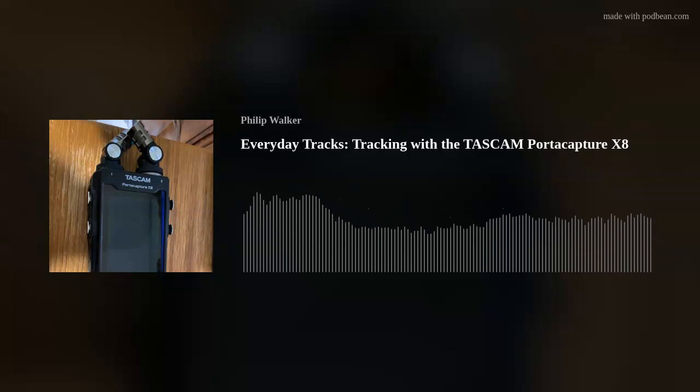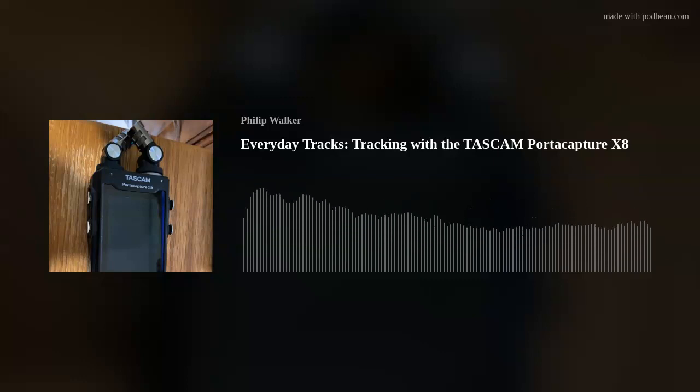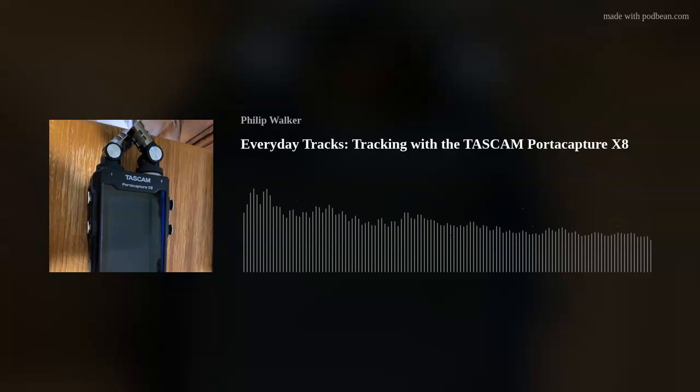This was when I first got the thing — I had just gotten it, put the batteries in, plugged the mics in, and turned it on and started recording. I ordered the Tascam PortaCapture X8 from Sweetwater as a bundle that had a micro SD XC card and a pair of Audio-Technica headphones — I think they're ATH-M30s or something like that. After the break, I'll test out the included mics — the small condenser mics that fit on top, which can be arranged left and right or in an X pattern.